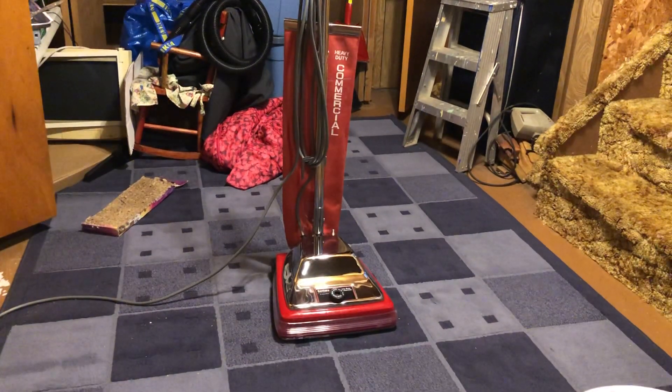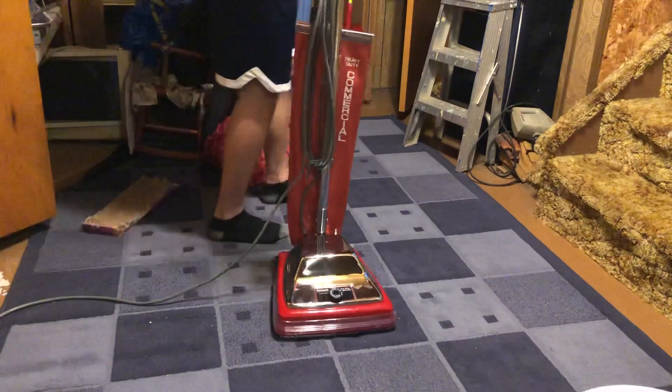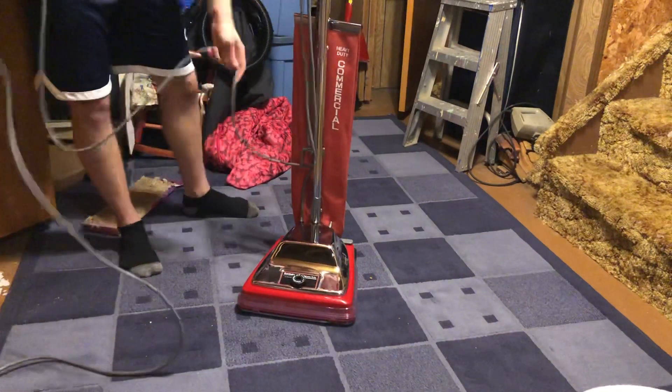Alright YouTube, I'm making a video here on a sanitary update. You may notice there's not much change about my S86 other than the bag.